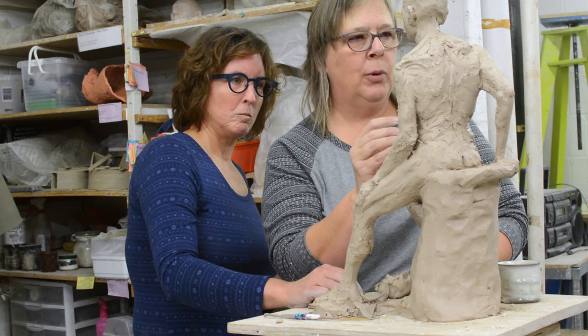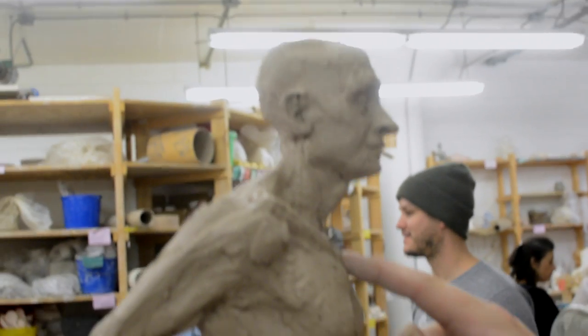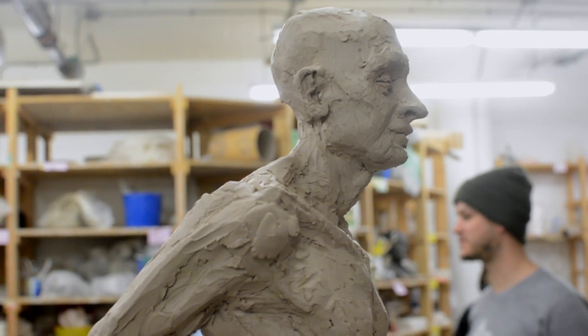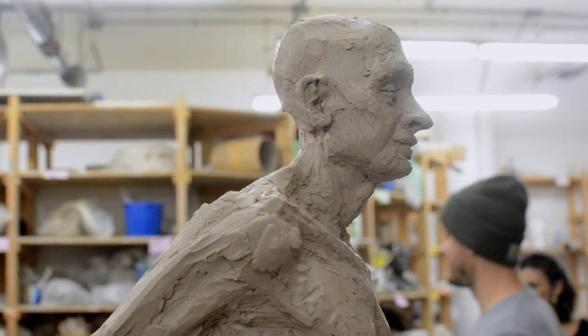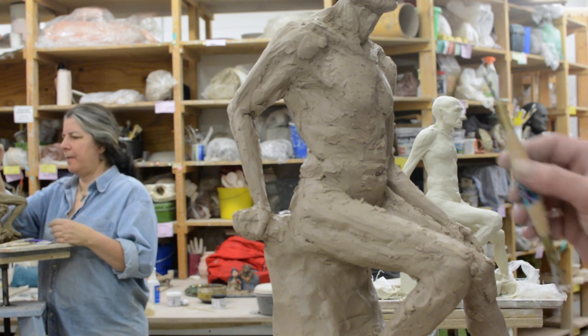Let's move up the work a little bit to the ribcage. Maybe bring that sternum up just a smidgen. And again, when we're working on this scale, a fourth of an inch or an eighth of an inch is making a big difference.